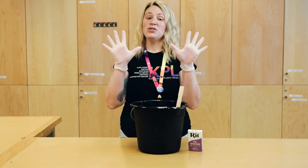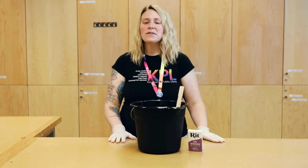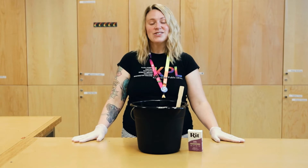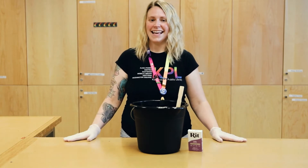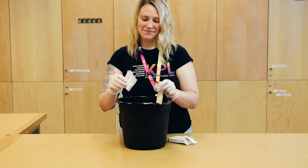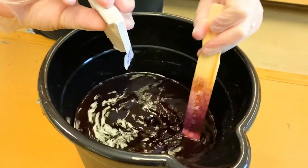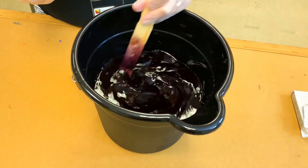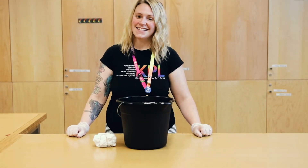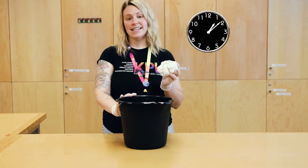Now it's time to put on your gloves and head outside. Mixing the dye can be messy, so outside would be the best place to do it. I however am going to stay inside since I'm here at the teen studio and we do a lot of messy things here. Add your package of dye and stir until it's dissolved. Now the time you've all been waiting for — let's add the pillowcase to the dye. Leave it in the bucket for at least five minutes so the color has time to set.